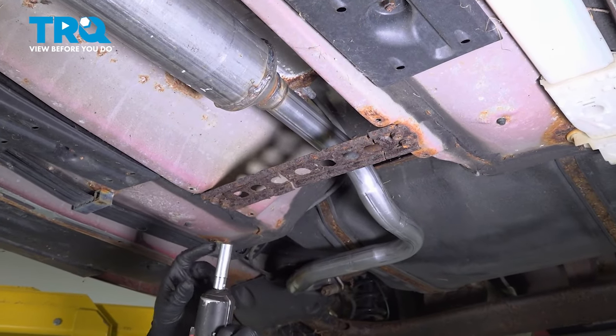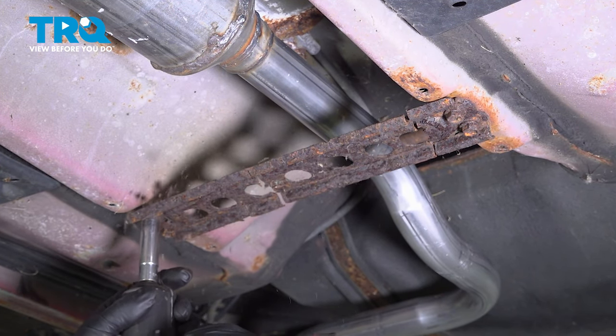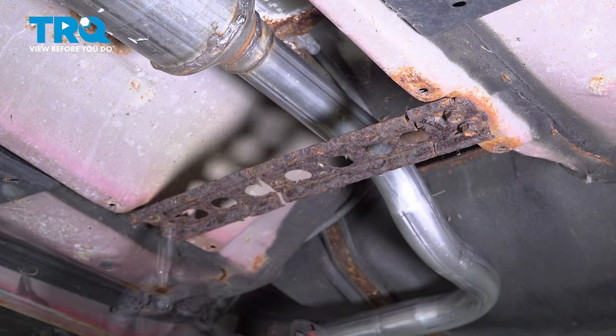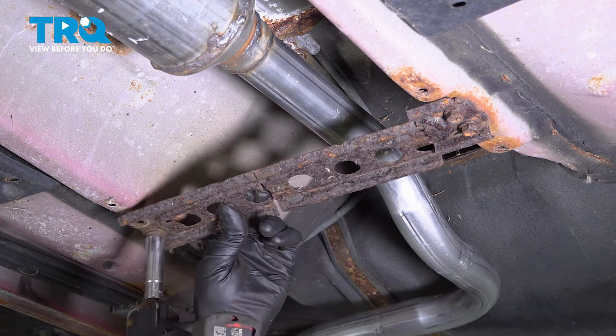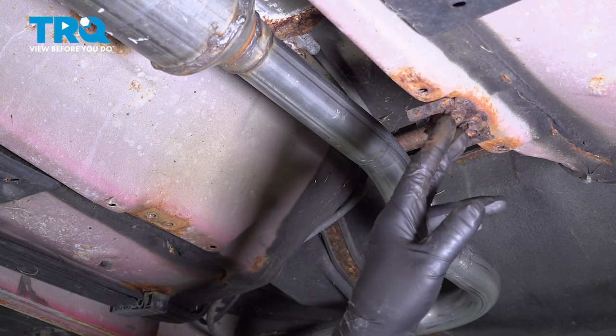Remove this bracket. Use a 12-millimeter socket, take these bolts out. Take that off, and if yours is connected, you wanna take those off as well.